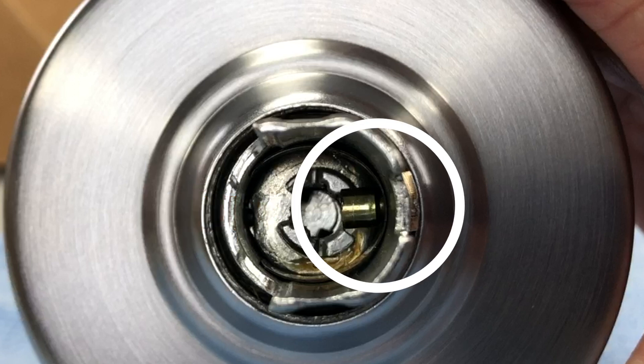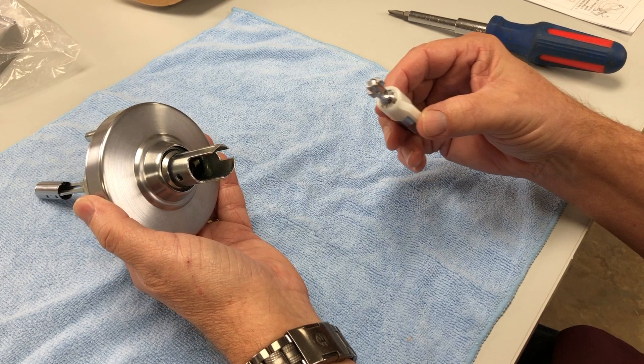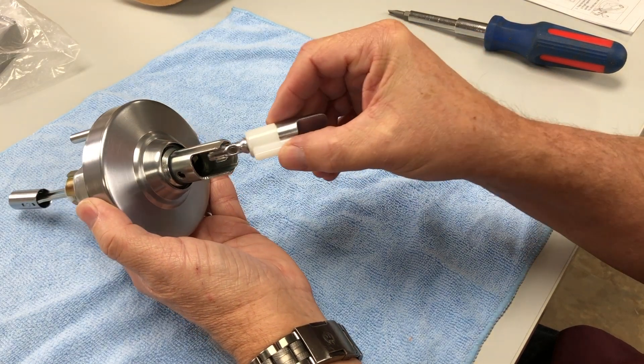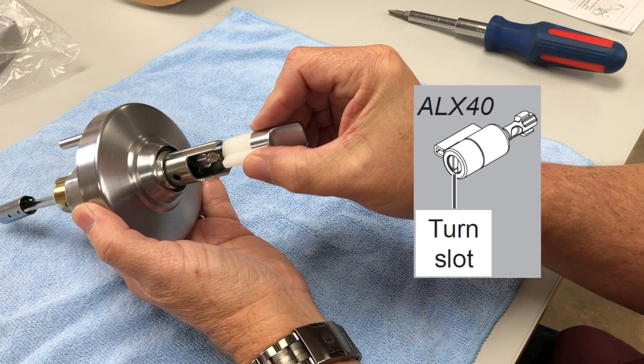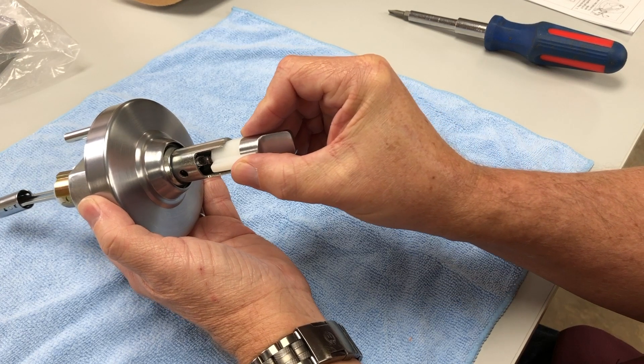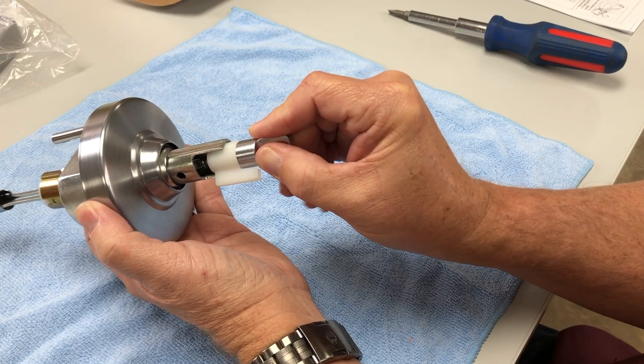Hold the chassis so that the lever catch pin is on the right or the three o'clock position. Hold the turn assembly so that the thumb piece is vertical. If you are using the 40 function, the turn slot should be vertical. Insert the turn into the spindle as shown, ensuring the turn fully engages with the cam.